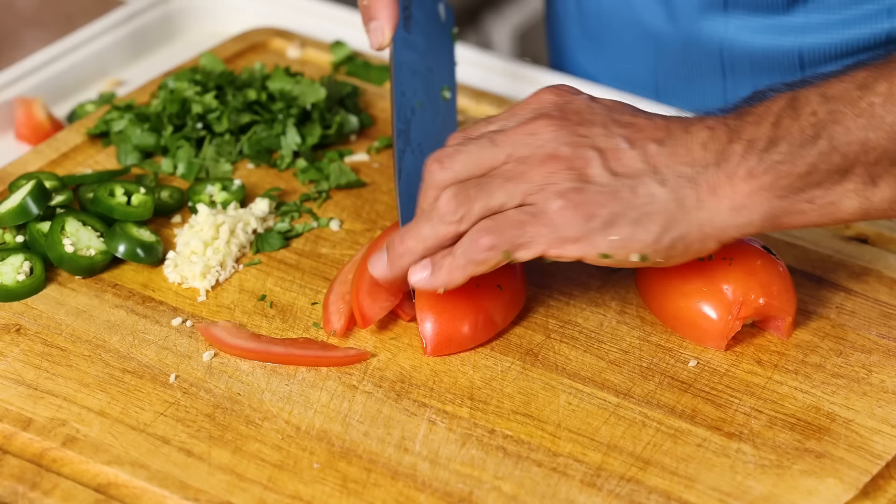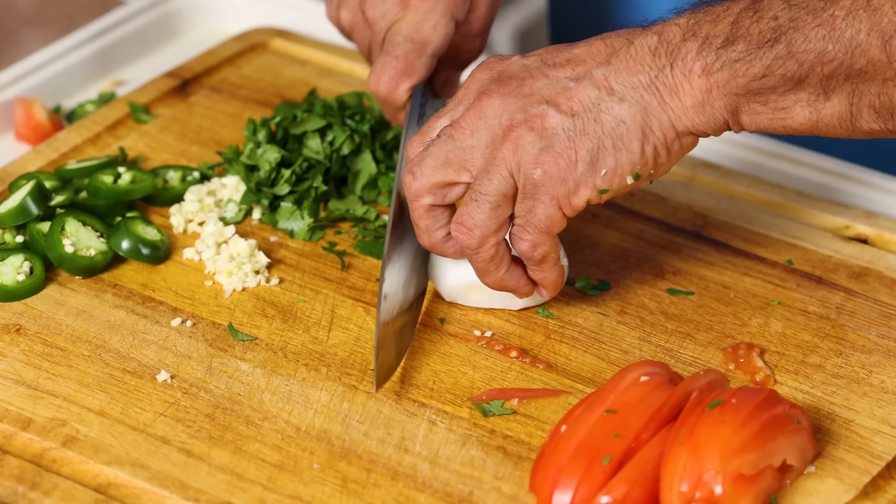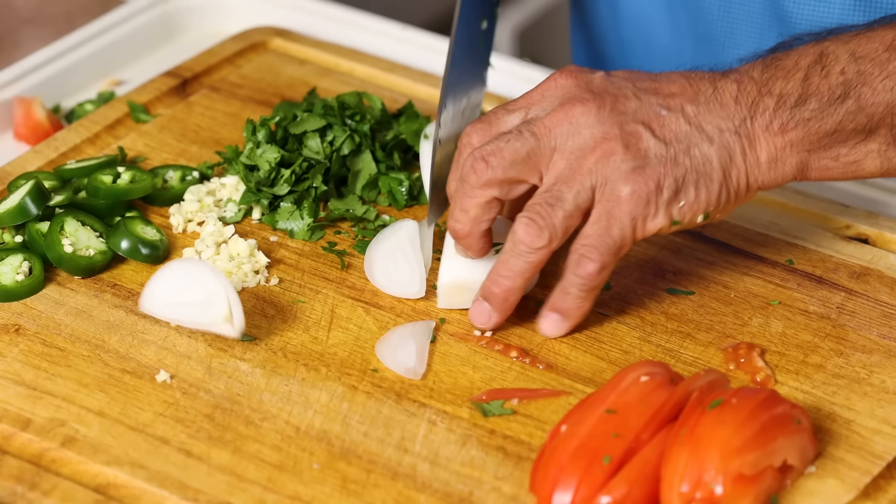For this particular recipe, I like these long slices this way. I'm only going to take about half of this onion here. And just like the tomatoes for this particular dish, I like these nice, long, thin onion slices, just like this.